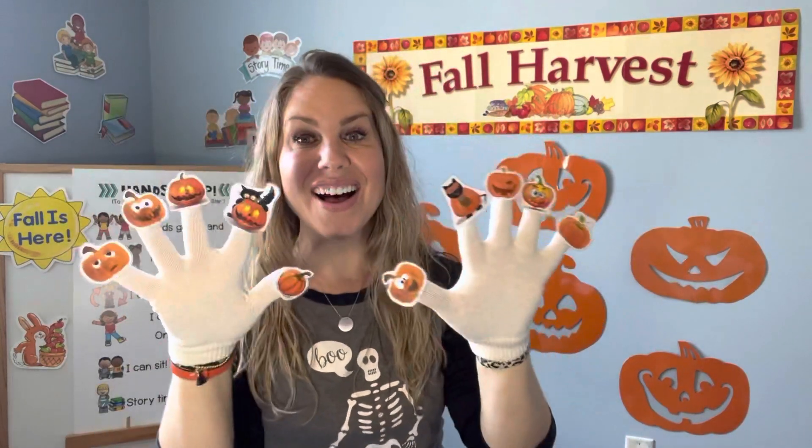Hi friends! I have a fun finger play to do with you all today and it's called the Ten Little Pumpkins. If you're doing this with me from at home, all we need are just your fingers — just your ten fingers.